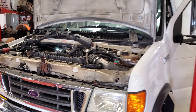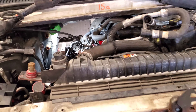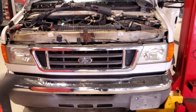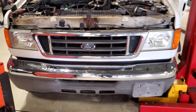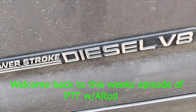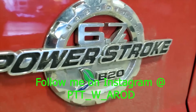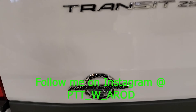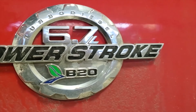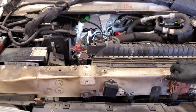Welcome back to the channel. Let me tell you the story — come along with me as we work on this '05 E450 shuttle bus. This lovely old girl has a hundred and seven thousand miles on it and it was brought to me for the complaint of a hesitation around 60 mph.